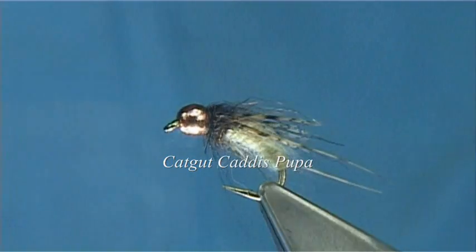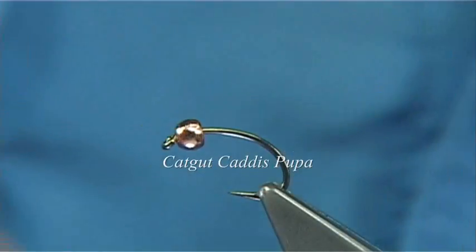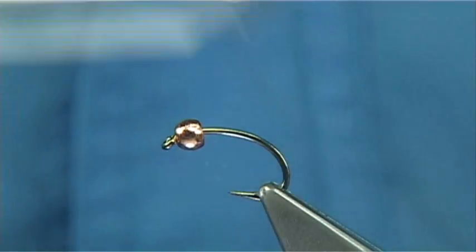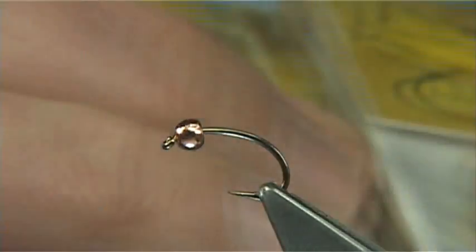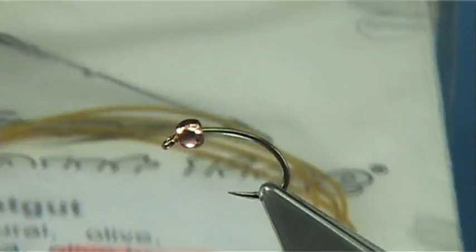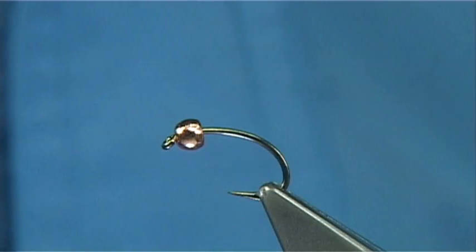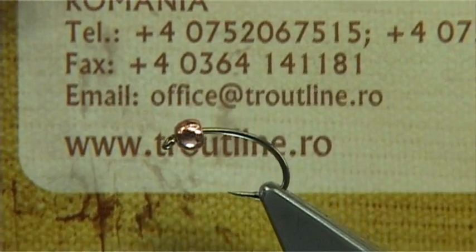I can see it — it makes an extremely nice body, you can tie it in all different sizes, very good for caddis larvae and caddis pupa. You can get this in different colours and different sizes depending on basically the species that you are tying. So obviously there's a green — that's a natural and small — and a medium and a large in natural, and this one here is an olive brown. You can see the nice colours. This comes from a company in Romania called www.troutline.ro.